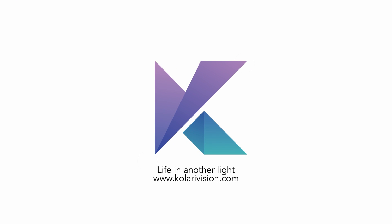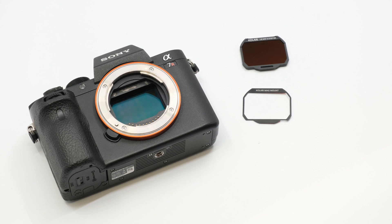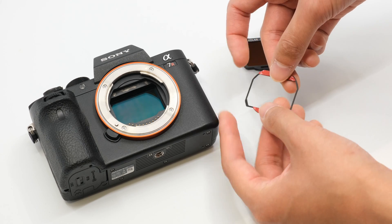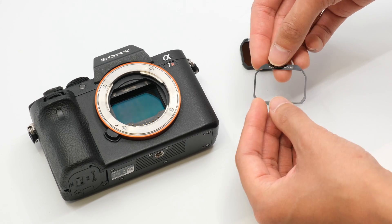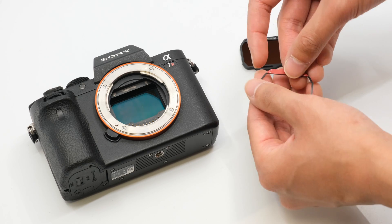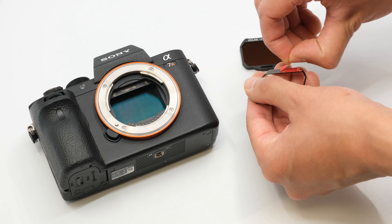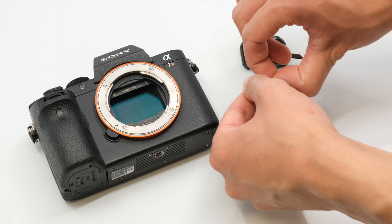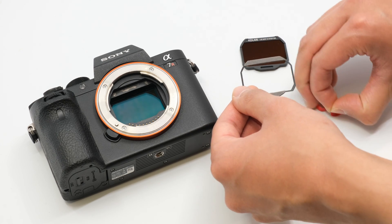In this video, we're going to demonstrate how to install our Kalari magmount plate into your Sony A1 or Sony A7C camera body to make them compatible with our magnetic clip-in filters. First, you'll need to remove the adhesive covers on the magmount plate. Be sure to do this step carefully so you don't damage the magmount plate.